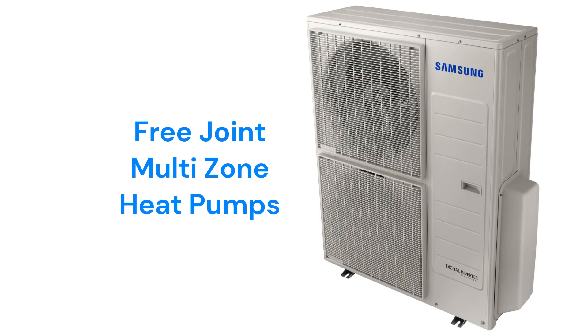The Free Joint Multi units are basic multi-zone heat pumps that can serve up to 5 indoor units and have a 19.5 SEER efficiency. They are very quiet, with indoor sound levels that are way below that of a whisper and outdoor noise less than that of a refrigerator's hum.